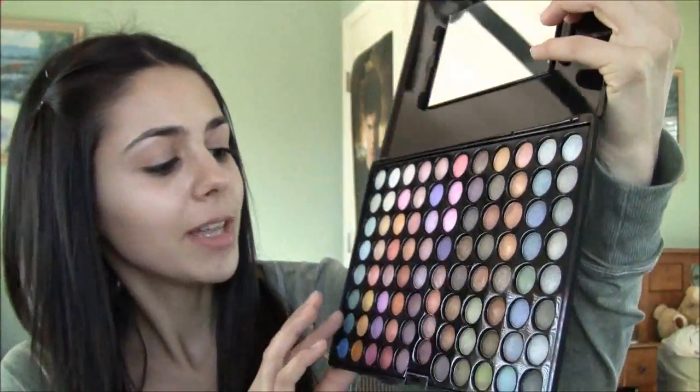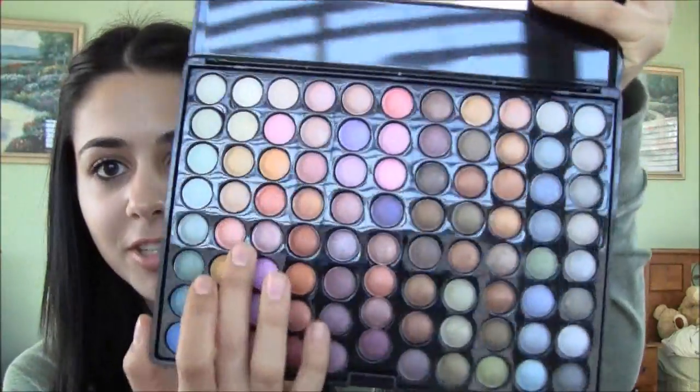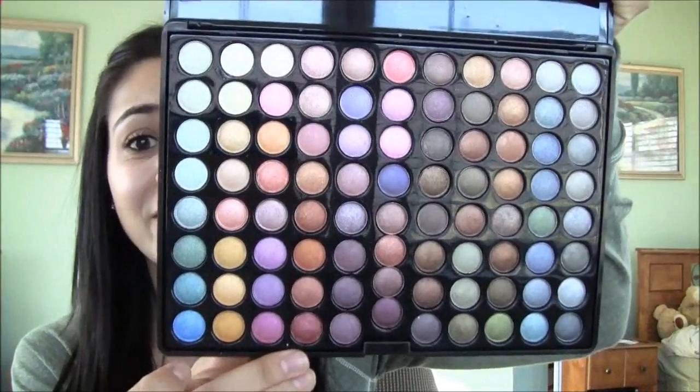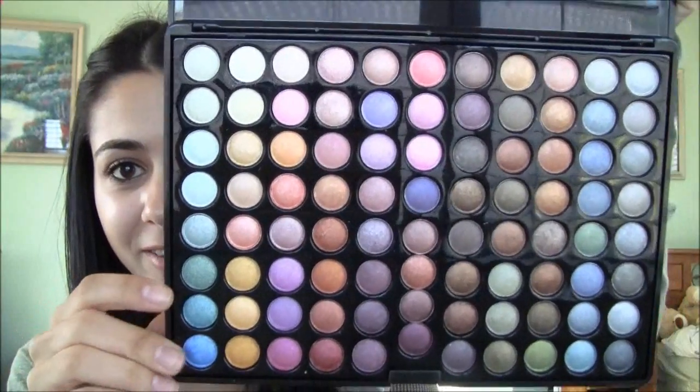Today I decided to do like orange and pink, kind of a mixed tutorial — just like a tropical sunshine sunset look. I was looking at the sunset yesterday and I thought it was beautiful, so I decided to just try to recreate that.